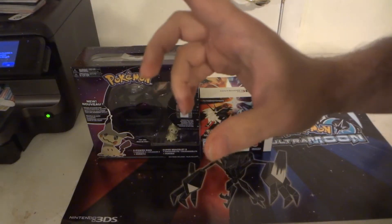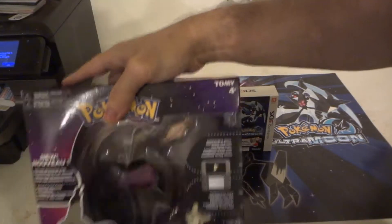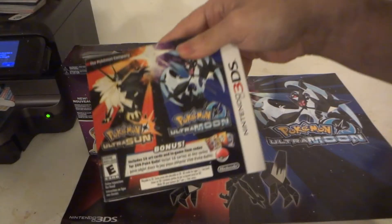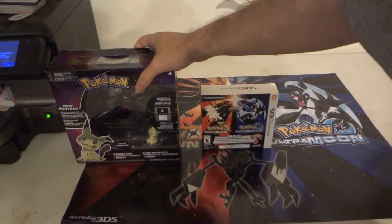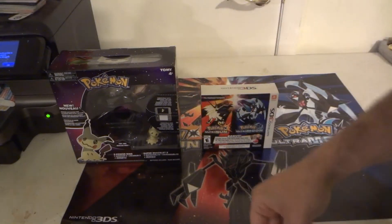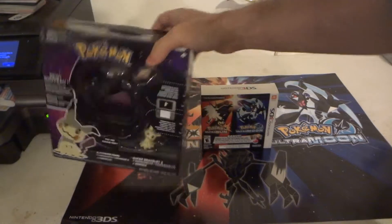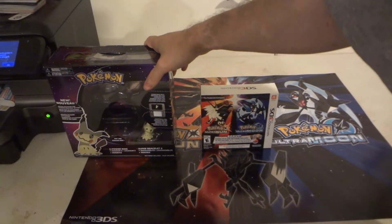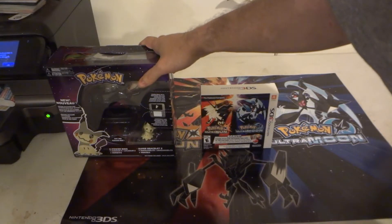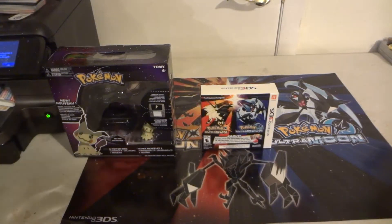I kept calling them for about two weeks. When Call of Duty came out, I went in to pick it up and asked about the Z-Ring. They said it was on a deferred release. Call of Duty was there but not the Z-Ring. I was frustrated — the website was saying it'd be available, I was there on the correct day, and they just kept blaming shipping.